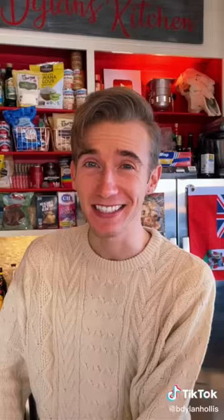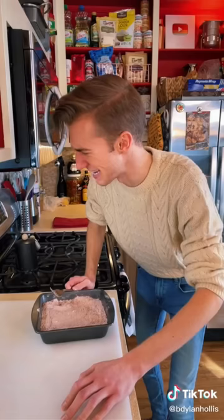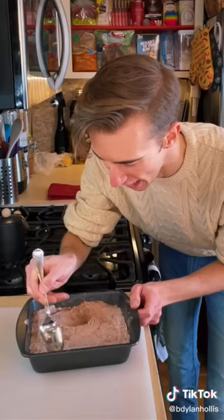The stock market's crashed and we can't afford any butter, eggs, or milk, but little Johnny still wants a cake for his birthday. Selfish brat. Directly into a cake pan goes a cup and a half of flour, a teaspoon of baking soda. One of the reasons this is called a wacky cake is because you don't need a bowl. A cup of sugar, a third of a cup of cocoa. Then we just mix it with a fork. Now we make three wells — I feel like a gardener.